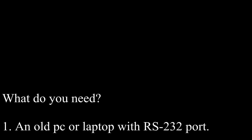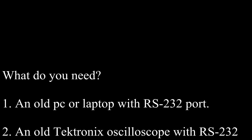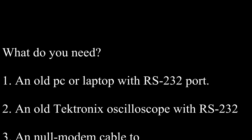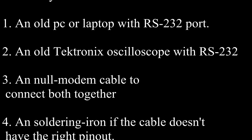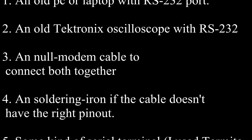What do you need? 1. An old PC or laptop with RS232 port. 2. An old Tektronix oscilloscope with RS232. 3. A null modem cable to connect both together.